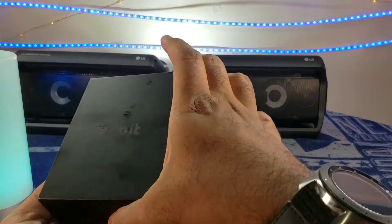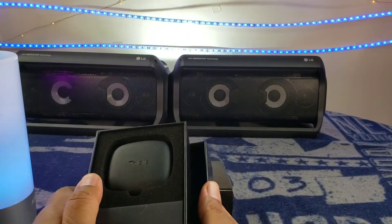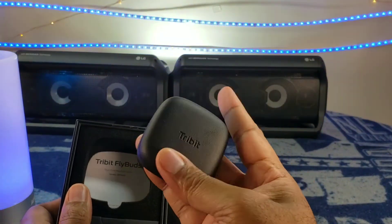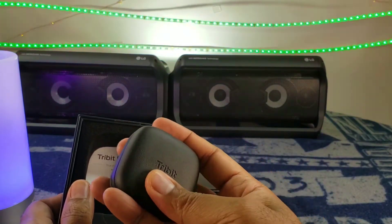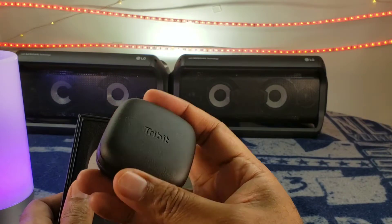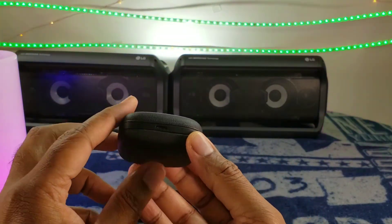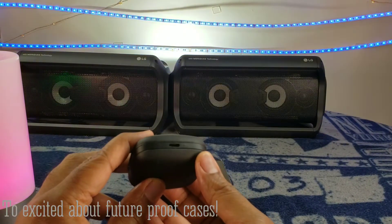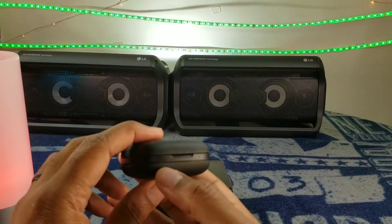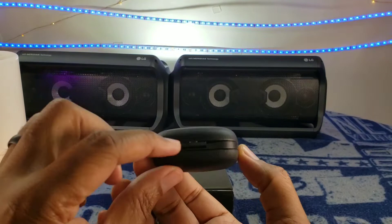Let's go ahead and crack that open and see what we got. Inside of the box you get this lovely case. Also a fingerprint magnet — the oils from your fingers will definitely come on there and stay. But you got some company branding. Yes — Type-C charging, you guys see that? You got one LED over here, and it looks like there may be some others over there, so we'll test out what those are all about. Here's that hinge.